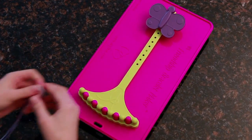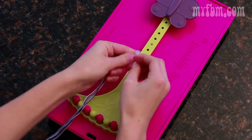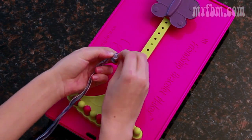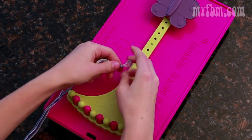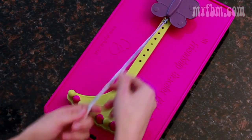To begin, grab your four favorite colors and fold the string in half. Tie a knot a half an inch from the top. After you pull it tight, place that knot under the butterfly clip and make sure it's in place.